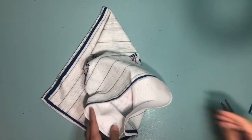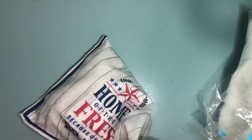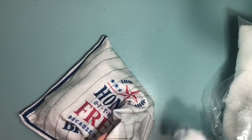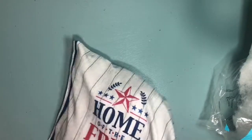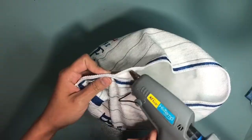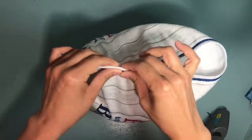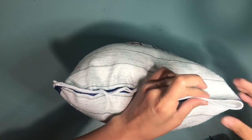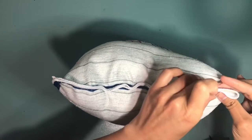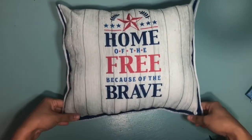Now that I've glued two of the sides, you're going to leave the third side open so that way you're able to stuff the pillow. You want to make sure that you get into the corners so it gives the pillow a very clean and squared look. I slowly started to do the edges of the top while filling it to make sure I had enough stuffing in the pillow. And guys, that's it — I absolutely love this pillow!